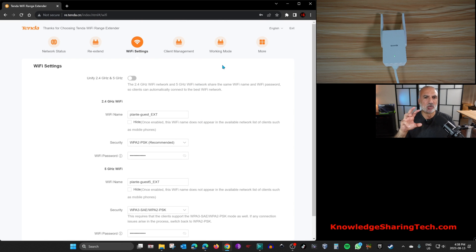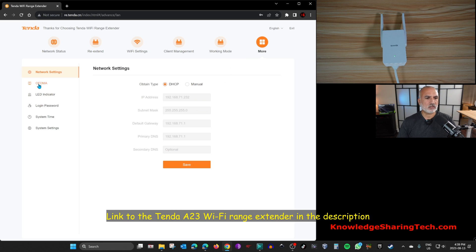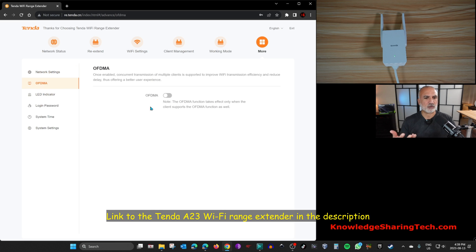The second advanced setting is Working Mode. This Tenda A23 extender has two working modes: the extender mode we just configured, which connects wirelessly to your main router, and access point mode, where you connect it with a cable to your main router. We won't cover AP mode in this video, but it's good to know the option exists.